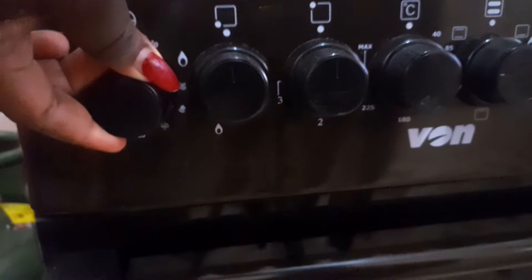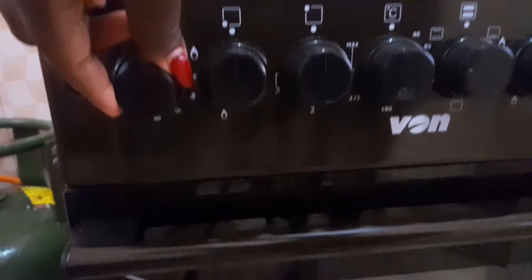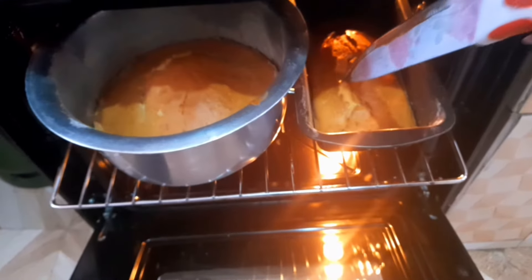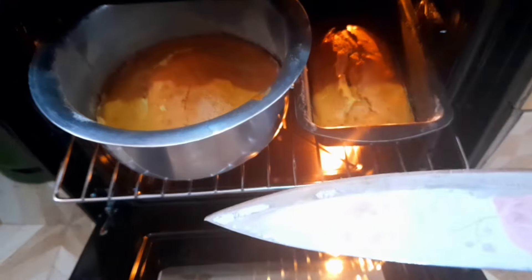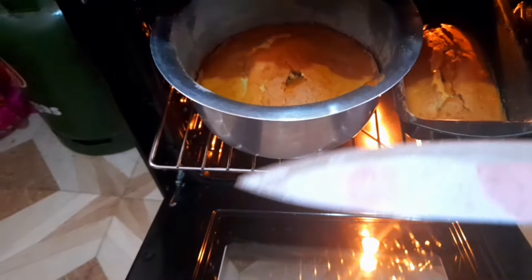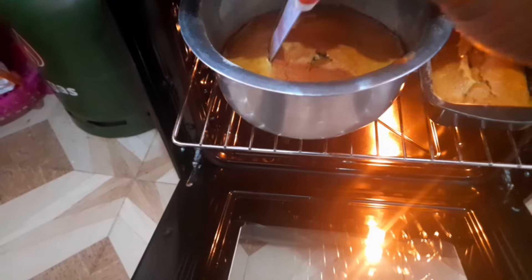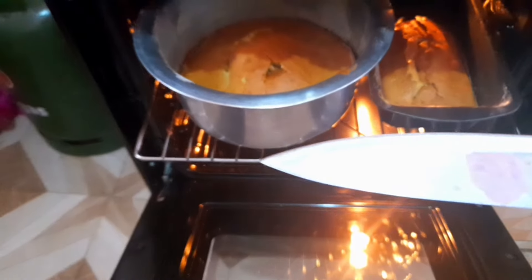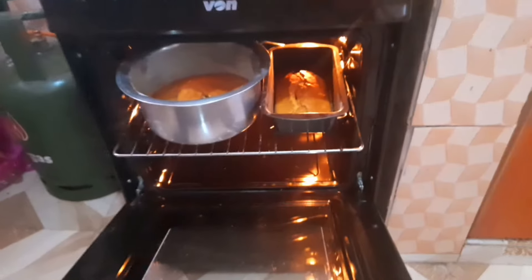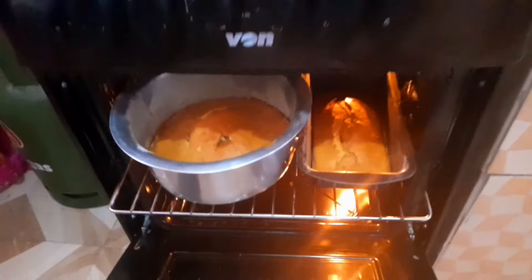Because I had set the preheating time to 10 minutes, I have to move my timer button to 40 minutes to ensure I give the cake enough time to bake. After 30 minutes or so, come and check your cake. Use a toothpick or a knife to cut through it — if it comes out clean, the cake is ready. You don't have to wait for the timer to stop. If your cake is ready, you can remove it from the oven. At this point my cake was ready and it's time to remove it.